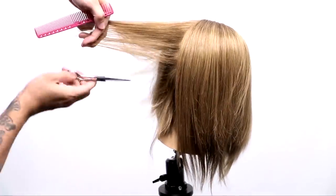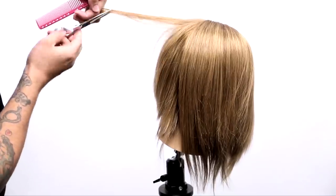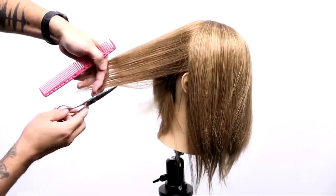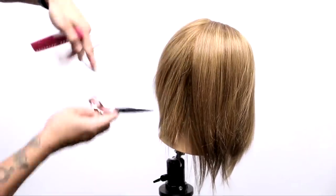This is a full close of the scissor, full over-direction back — not to the center back, but just straight back off the ear towards my body. I just continue working through the right-hand side the same way, and then I'll share with you guys what I do in the front.